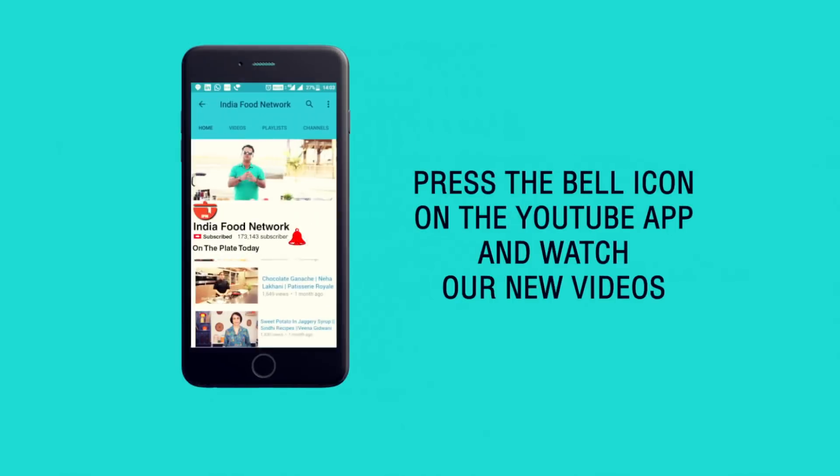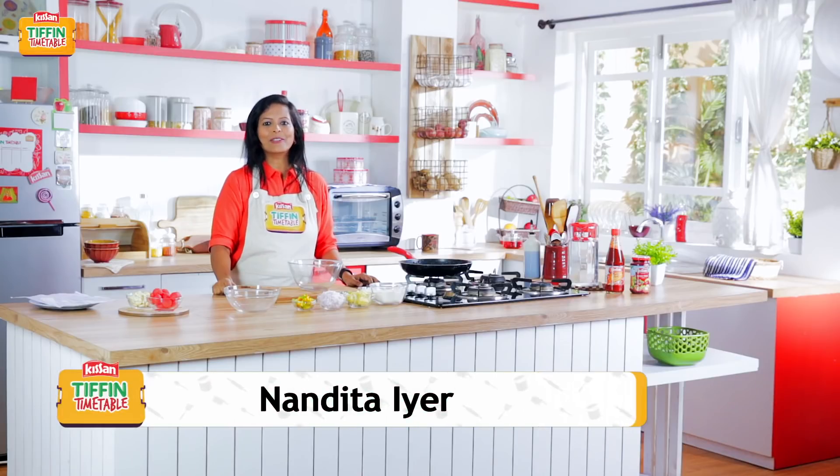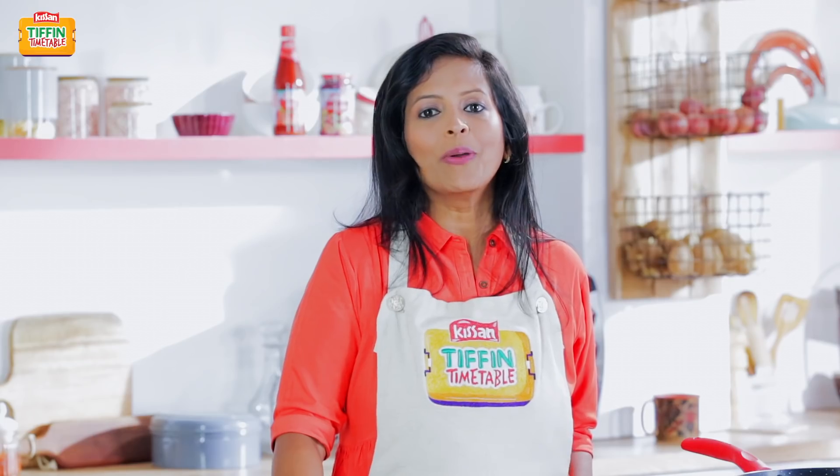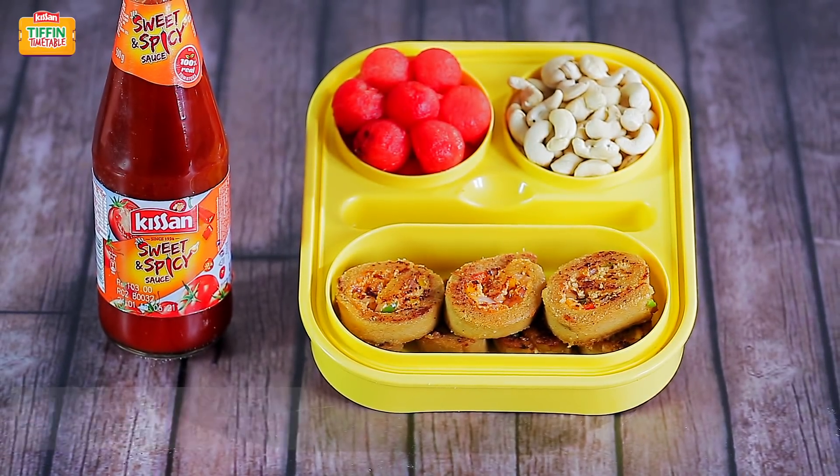Subscribe and click on the bell icon to never miss a video on India Food Network. Hello and welcome to Kisan Tiffin Timetable. Today we are going to make Ribbon Wadi. It's my son's favourite dish and I'm sure your kids will love it too.